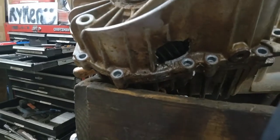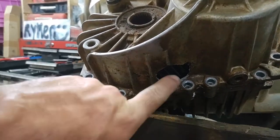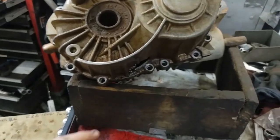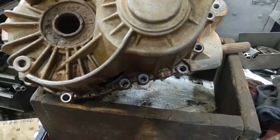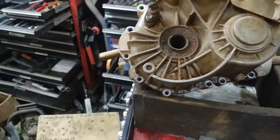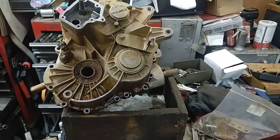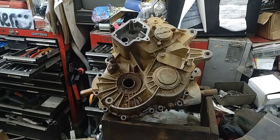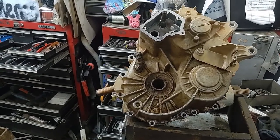As you can see, got a little issue there - a little hole. The reverse chain broke in this thing, and I think this happens in a lot of them. I think this is about a 2019 or 2020 regular XP 1000 non-turbo.